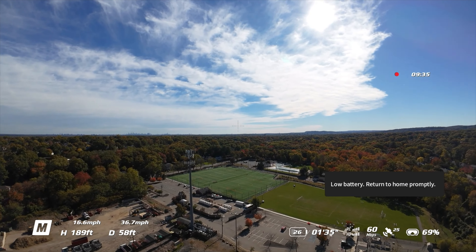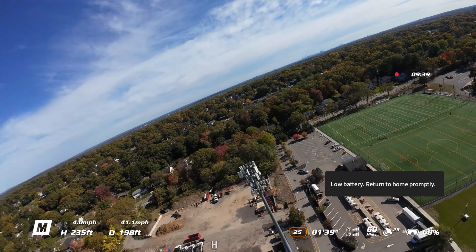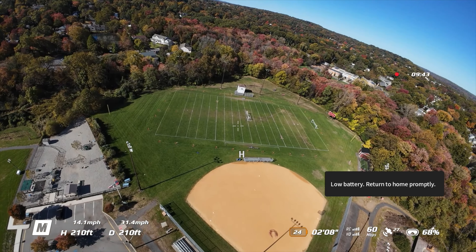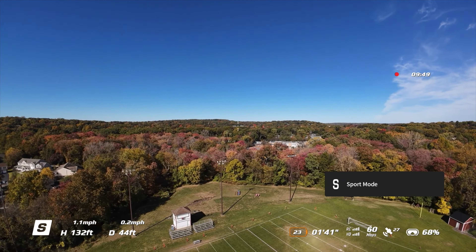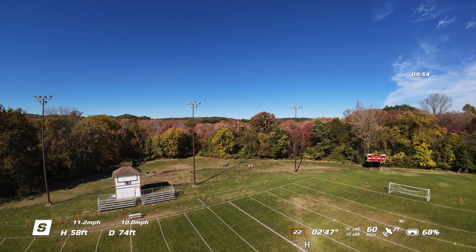We're at 27% — low battery, return home promptly. We'll throw another one in. Bring it in right about here. Nice that it goes back to zero. We're in sport mode, bringing it down before it starts to beep.